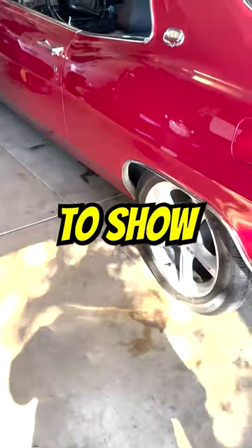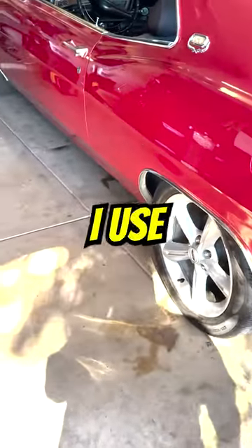Hey there internet, it's Noob Mechanic. I'm going to show you some of my collection of hammers that I use when working on cars.